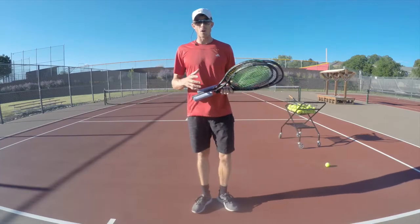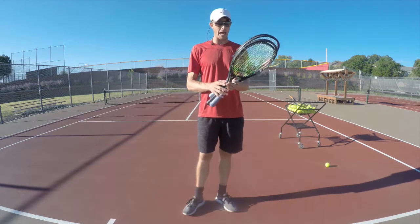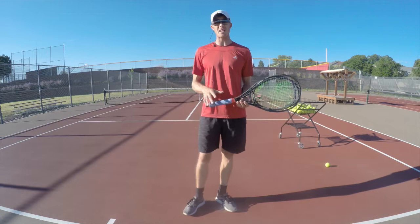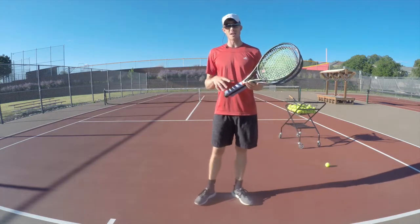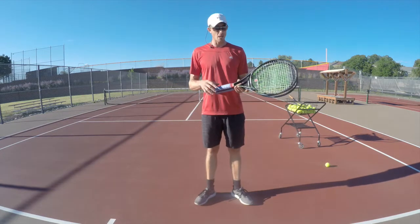Hey guys, if you're looking for new rackets I thought I would give you a couple tips. I found a racket that really worked for me, and I'm not promoting any rackets or anything like that, because I think everyone is different and a different racket will fit their needs.